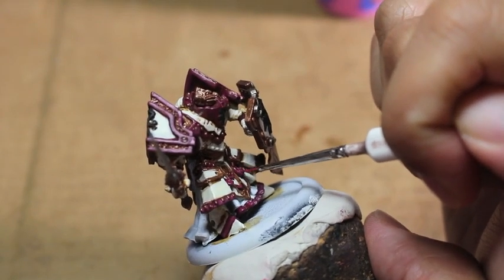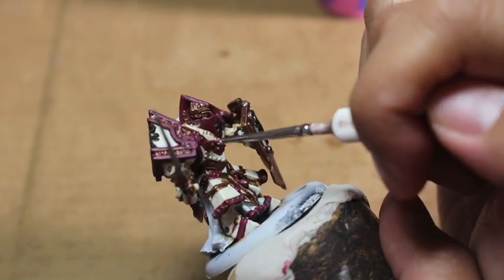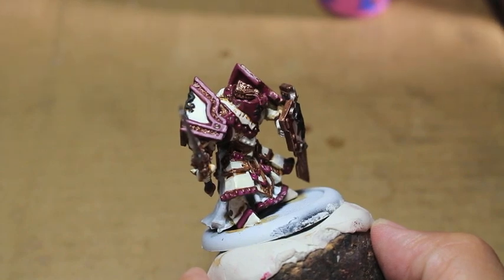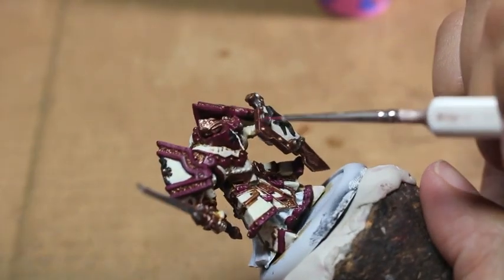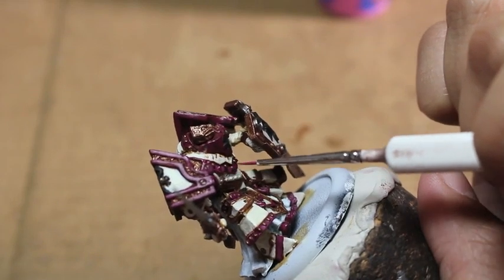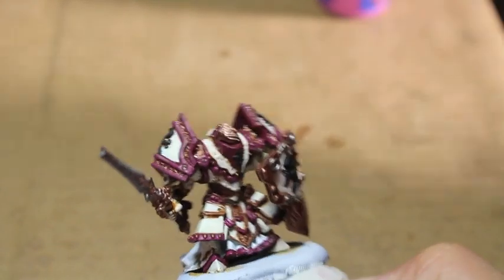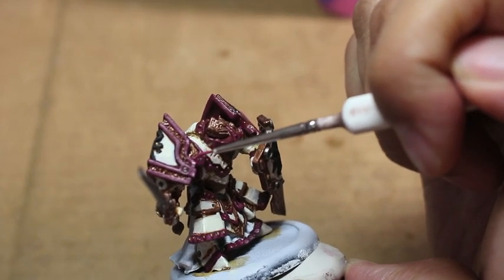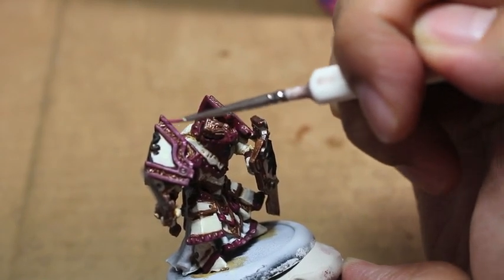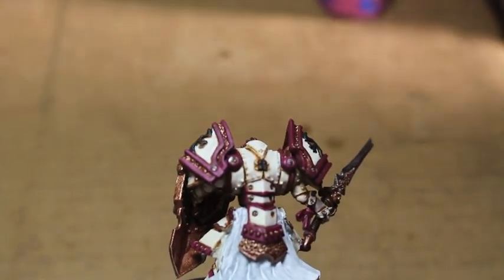So we're slowly pushing towards the finish of this video. Stay tuned for part three, where we are going to wrap this up - bringing in some depth and shadows back using Seraphim Sepia, painting the gold up using Vallejo's Liquid Gold series, and doing the folds of the white robes using shades we're going to make out of regular layer paints and Lahmian Medium. So find some rich gold if you don't have it in your collection, because that's really going to bump up the finished look of your model. That's going to be really fun.